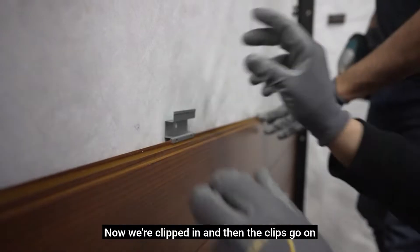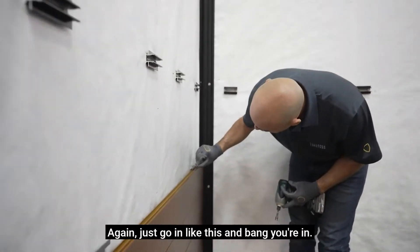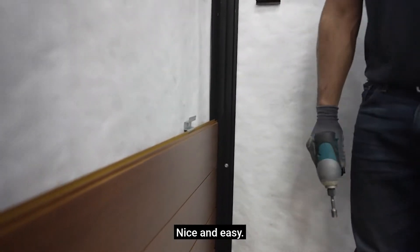Now we're clipped in, and the clips go on really nicely when they're on the wall as well. Just go in like this and bang — you're in, nice and easy.